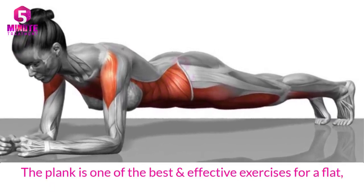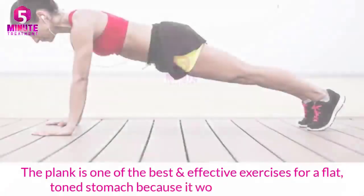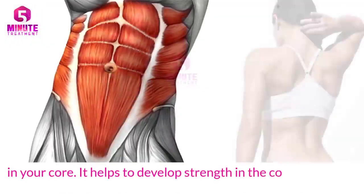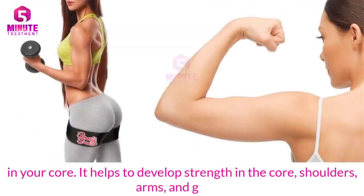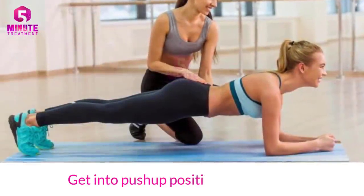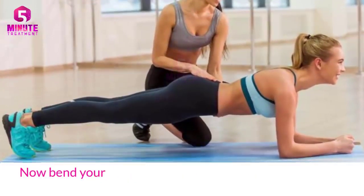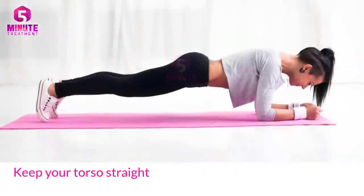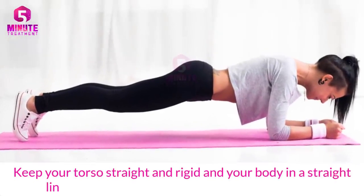Two: Plank. The plank is one of the best and most effective exercises for a flat, toned stomach because it works all the muscles in your core. It helps to develop strength in the core, shoulders, arms, and glutes. Get into a push-up position on the floor, then bend your elbows 90 degrees and rest your weight on your forearms.